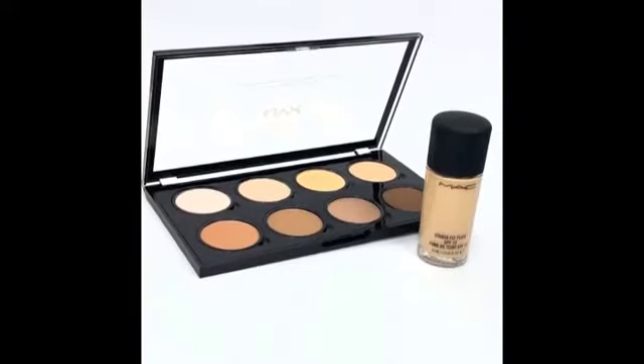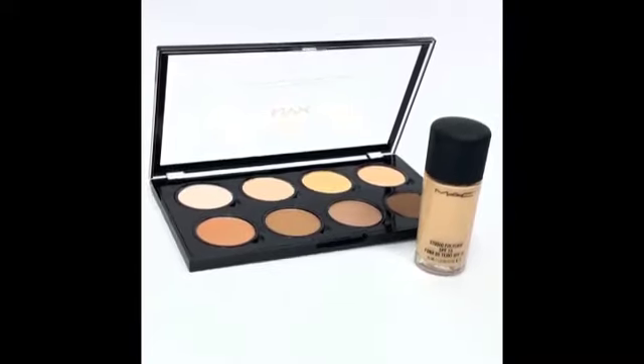Bring out the color in your face and highlight your features with this trio. First, prep your face with foundation and contour as desired.